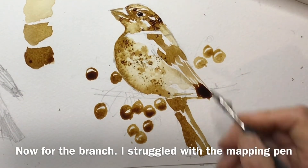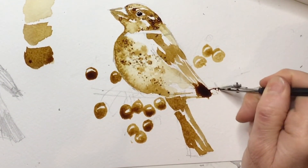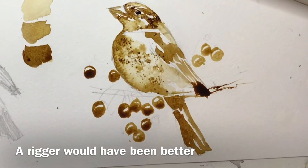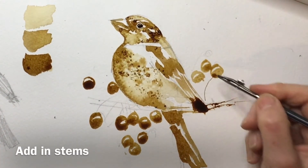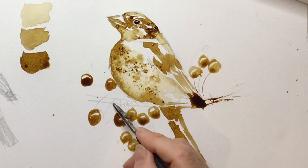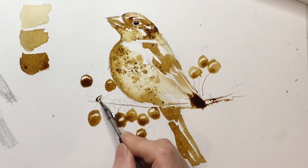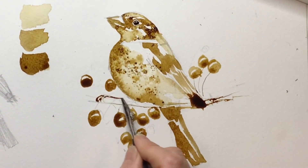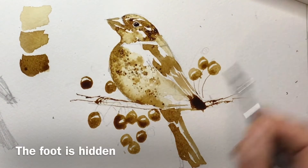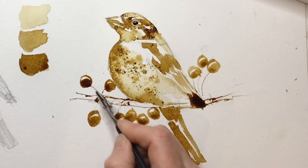It's time for the branch and I thought I'd use a mapping pen so I could get some very fine lines. If you watch last week's video you'll see you can use a pen with the coffee and it acts almost like a coffee ink. But actually it just wasn't working — I'd used the pen for masking fluid during the week so maybe it was still gunked up. I think I'd have been better off using a very thin rigger, but I persevered and I think it's okay in the end. It's quite fun to have very fine lines contrasting with the other sorts of marks. I'm not bothering with the foot of the bird because that's all pretty much hidden in the berries and leaves.